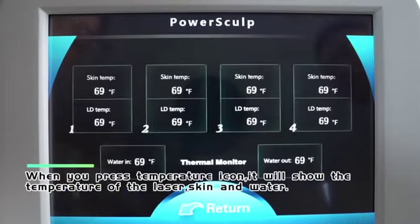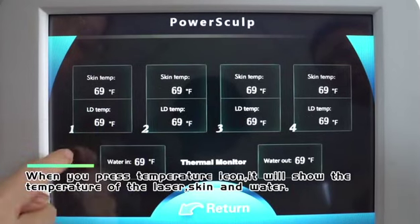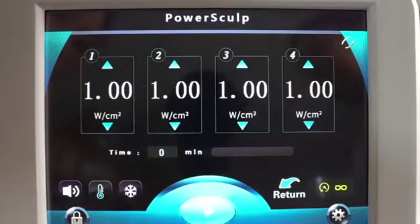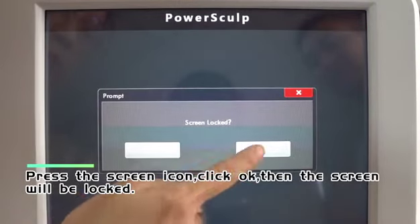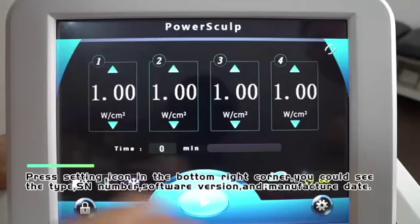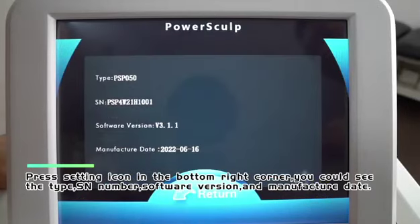When you press the temperature icon, it will show the temperature of the laser, skin, and water. Press the screen icon and click OK to lock the screen. Press the settings icon in the bottom right corner to view the device type, SN number, software version, and manufacture date.